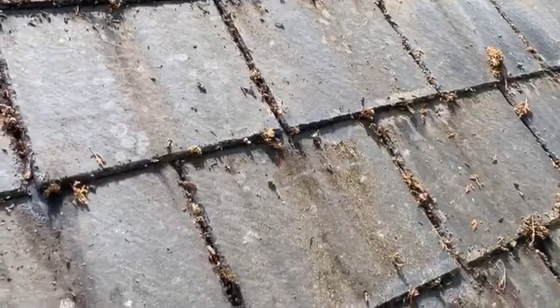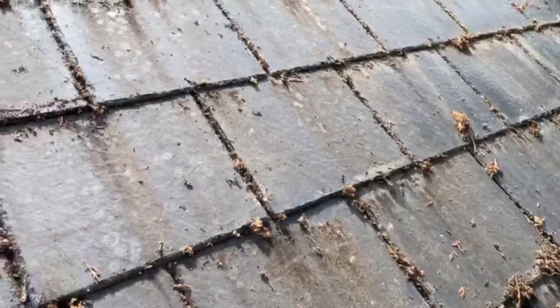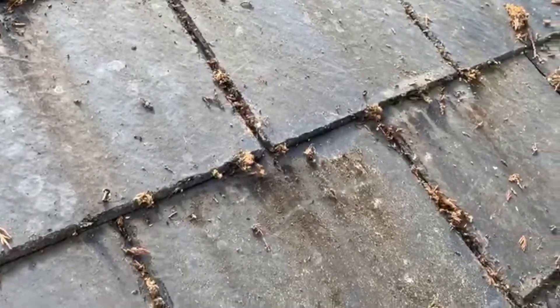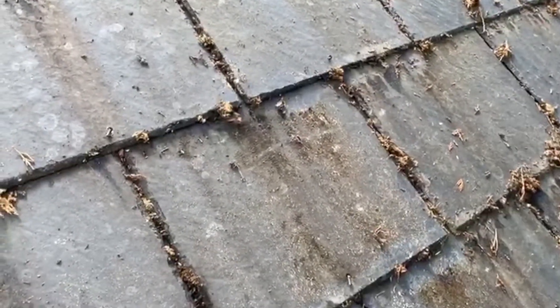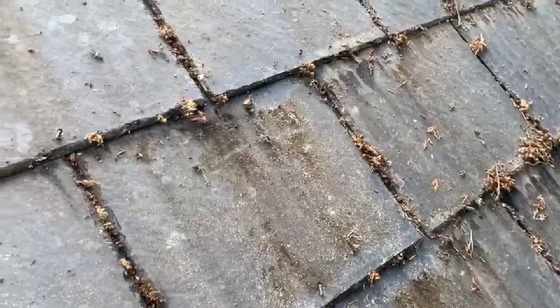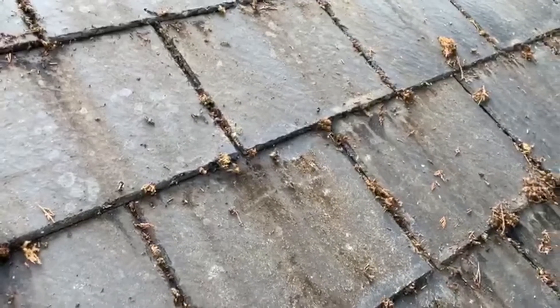Fiber Cement Roof Tile Moss and Lichen Removal. The tiles are white cement with a thin top-coloured coating, often made to look like slate. When left uncleaned for many years, mosses and lichens will have secreted enough acid to cause permanent damage to the top-coloured layer of the tile, revealing the white cement underneath.